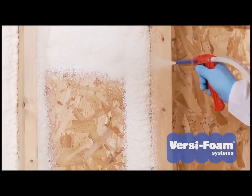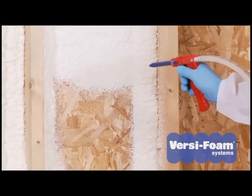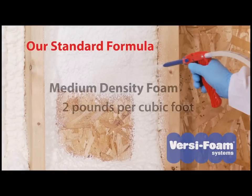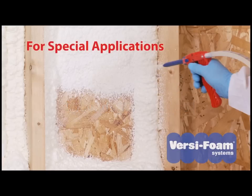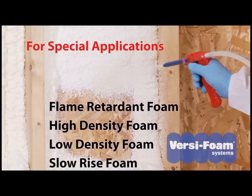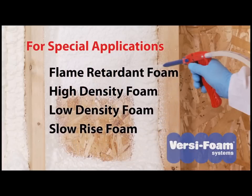VersaFoam will provide you with the system that is right for each specific job. Our versatile standard formula, the one used for most applications, is a medium density rigid foam that cures to 2 pounds per cubic foot. For special applications, we also offer flame retardant, high density, low density, and slow rise foams.